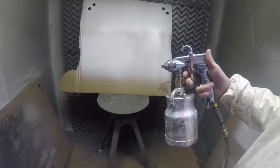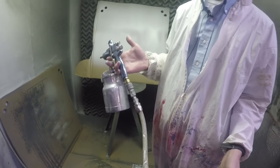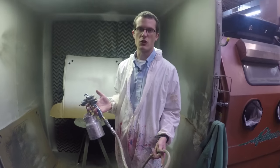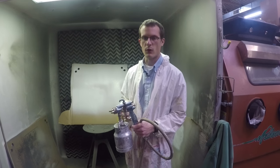So that's the air spray gun versus the HVLP turbine. If you have any questions about whether one would be right or better for your particular use, you can leave a message in the comments or get in touch with us, and we'll help you with further guidance. Thank you for watching.